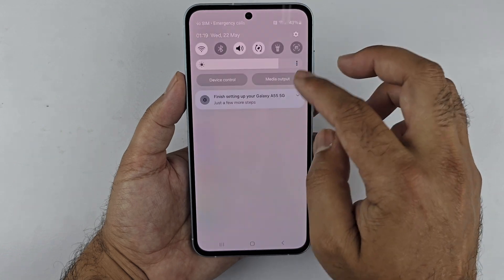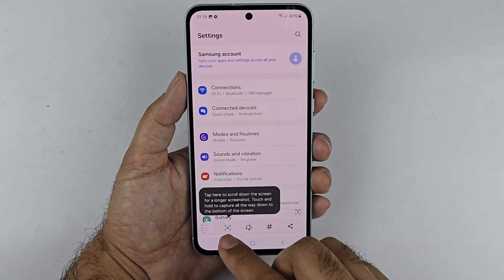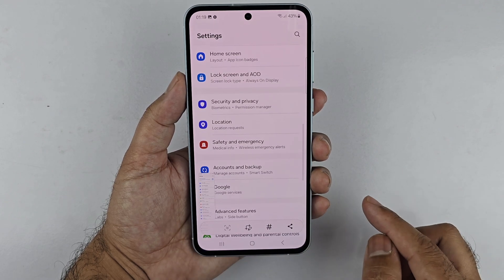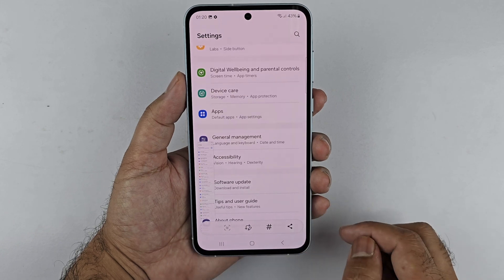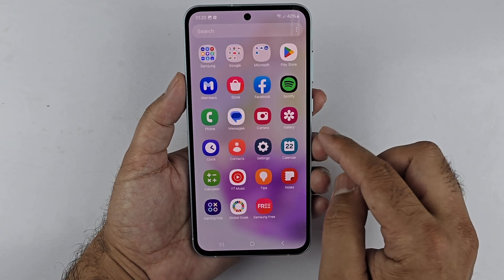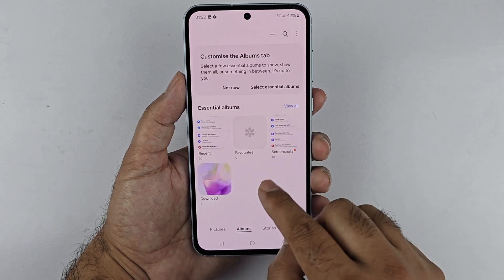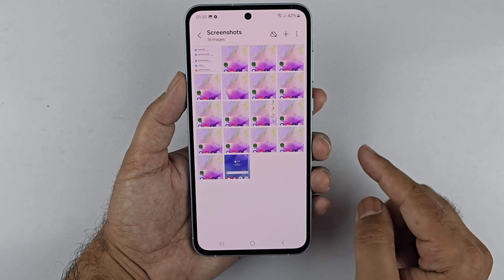Take a screenshot using any method — I'll be using the Quick Panel method. After taking the screenshot, you will see a toolbar with a down arrow. Tap on it repeatedly until you reach the end of the page or stop tapping, and the long screenshot will automatically save to your gallery.